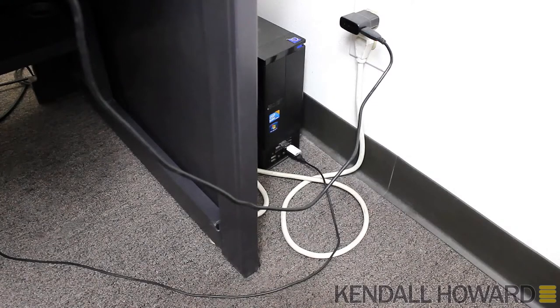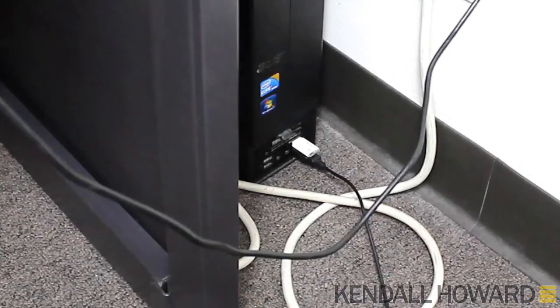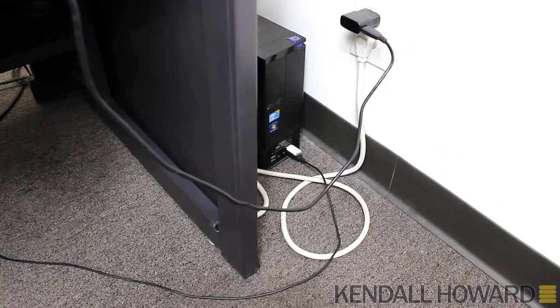My computer is to the right of my desk on the floor. For the YouTube videos, I use the USB ports on the front of the computer quite often, and the computer's tucked away. I'm just tired of going down there a few times a day to plug and unplug things. I'm going to side-mount it to the desk and move the computer to hopefully make life a little easier.